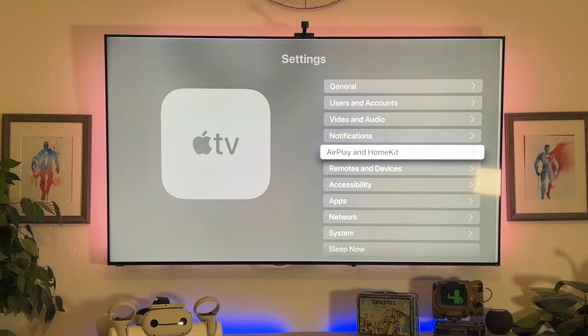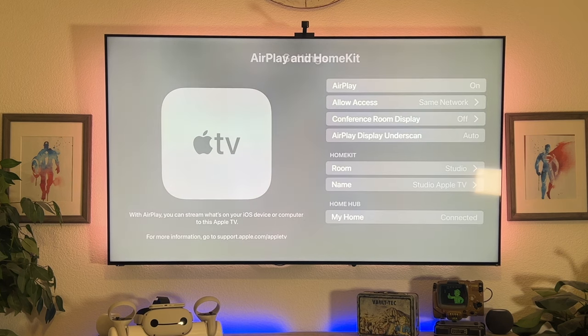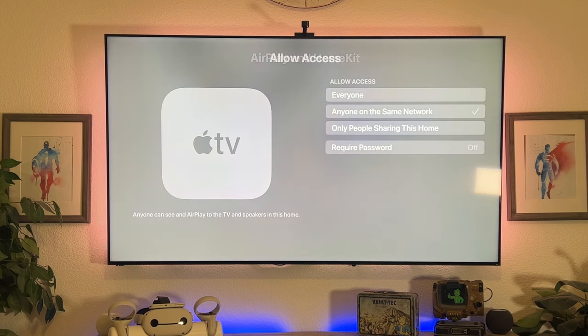One of the most amazing things about having an Apple TV is the capability to AirPlay anything from your other Apple devices to stream on the big screen. However, this can sometimes become annoying because everybody has access to it. To make your AirPlay experience more private, go into Settings, go to AirPlay and HomeKit, scroll down to Allow Access, and enable the option to require a one-time password. Once a device enters that code once, it will remember it and won't ask again — so guests won't have access to your Apple TV unless you give them permission.